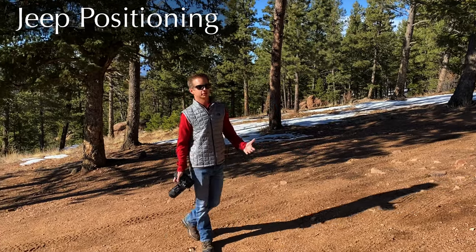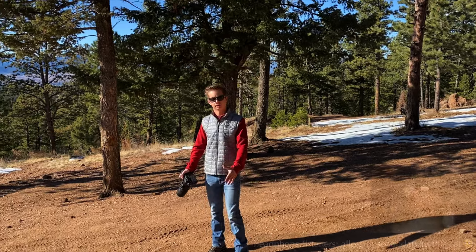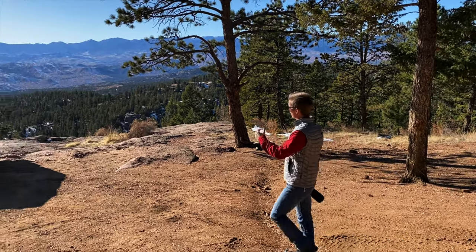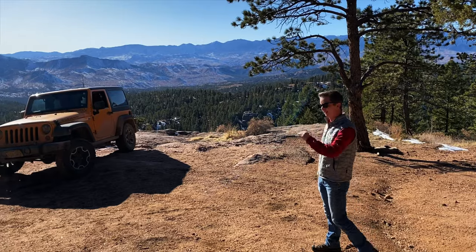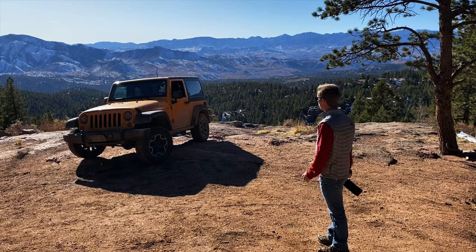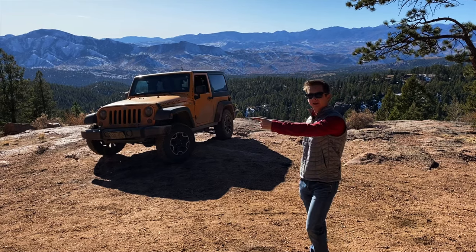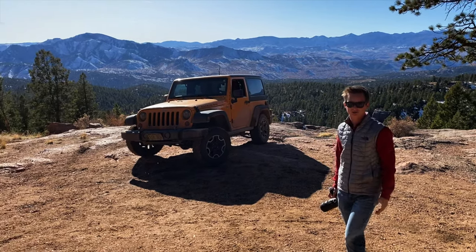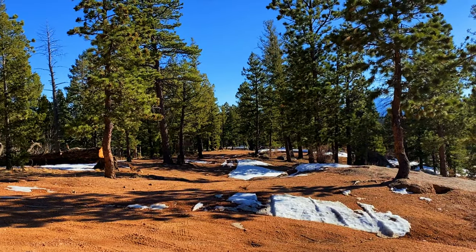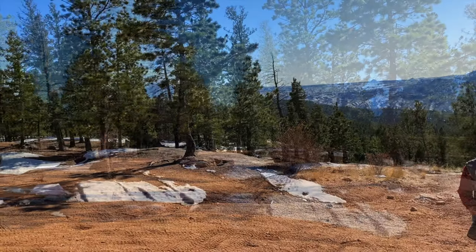Another thing that's very important when shooting vehicles or Jeeps outside is to learn how not to position your car. Right now we don't have it in the best spot — the sun's coming in real harsh, everything in the background is kind of faded, there's a slight haze, and you can't get any detail out of it. So ideally on a sunny day you want to pull your Jeep back into an area where it's really wooded. There are lots of shadows, and you're able to work with the lighting and fine-tune your exposure to that look you might be going for in post-processing.